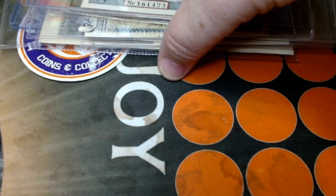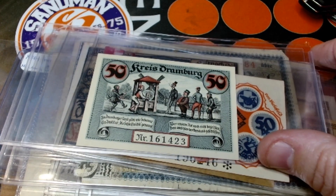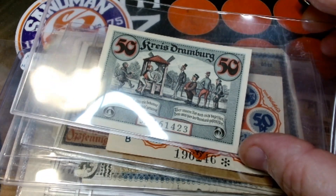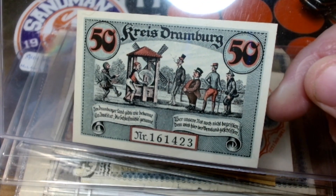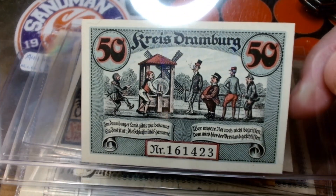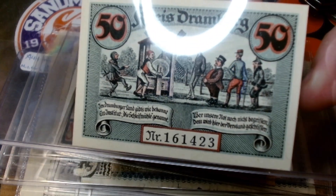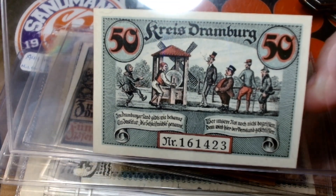To add to my German Notgeld collection — I do love these, they're very beautiful. A lot of the artwork is like hand-carved wood inkings. These are from the different states, cities, and principalities throughout the German empire during the Weimar Republic, so roughly 1919 through the early 1920s.